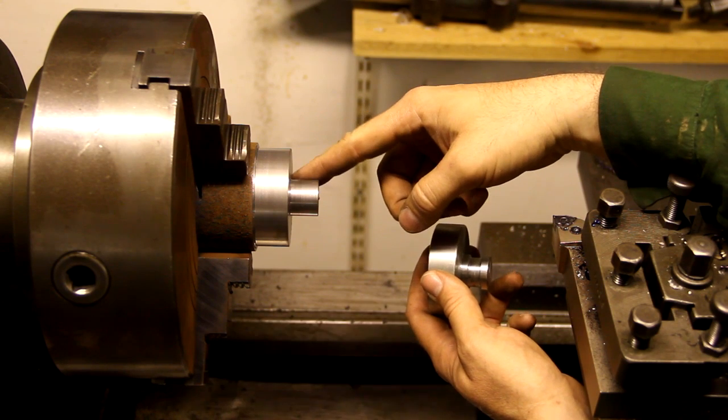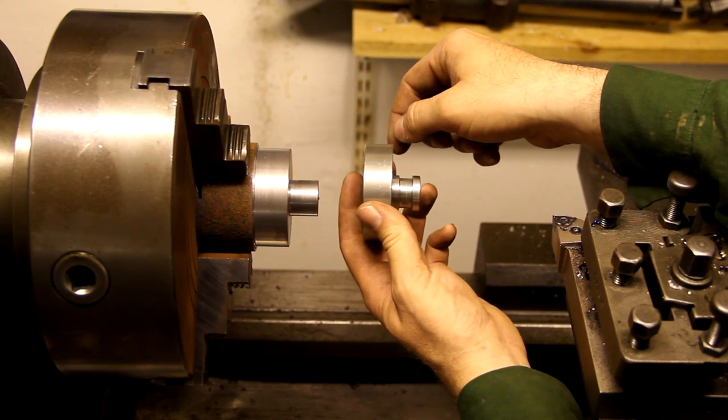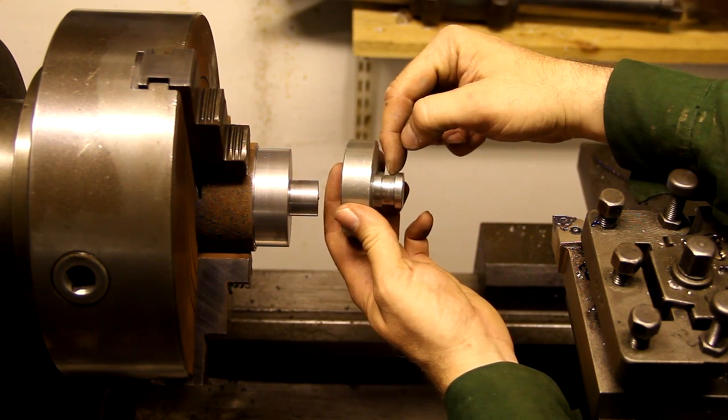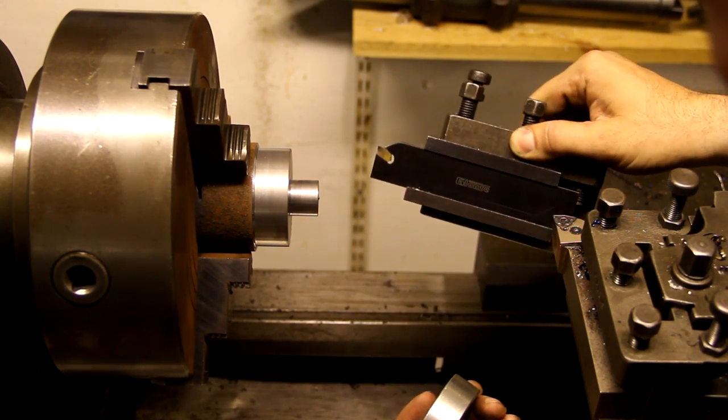I turned this down to the right length and diameter — I didn't film all of it — but what I need to do now is cut the groove for the set screw. To do that, I'm going to use this parting blade.